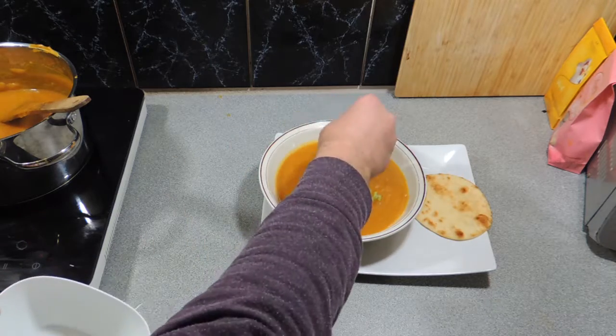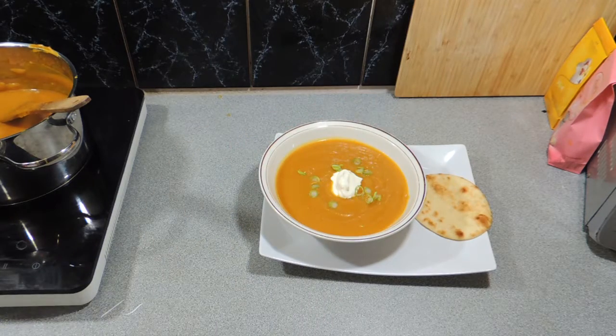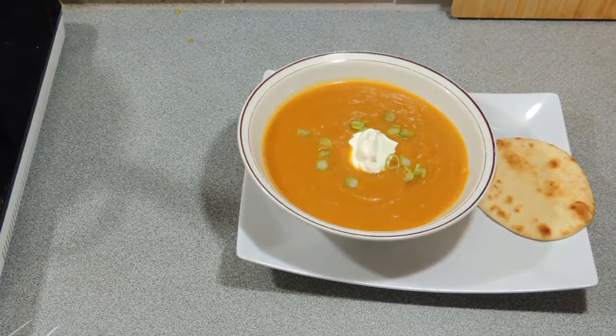Thank you so much for watching. Don't forget some garnish — a little bit of spring onion or chive, whatever you wish. Even a bit of parsley would work, or even fresh coriander would work as well.